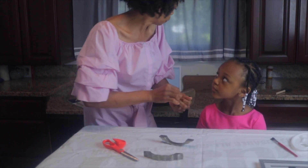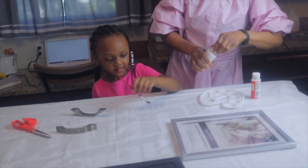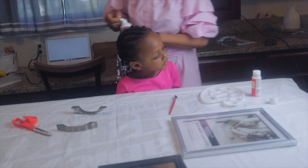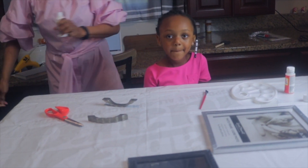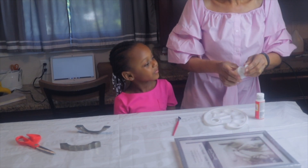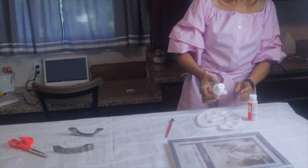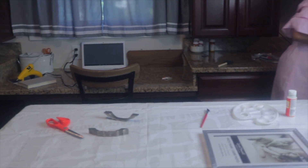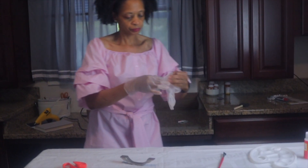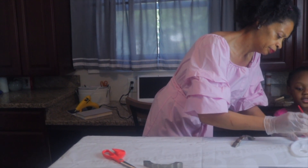I'm going to paint these real quick — it's been a minute since I painted, so we'll see if I still have the touch. Maybe I should get some gloves — go get us a pair of gloves, because we're both going to help. Two is a pair, good job! I'm going to the other side so it won't mess up our hands. So we're going to take our paint brush and paint.